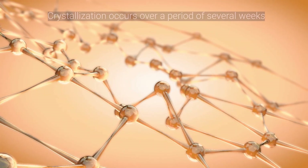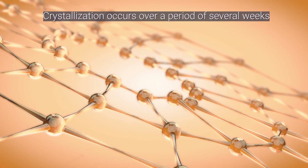This crystallization process takes a few weeks, compared to the billion-year journey of a natural diamond.